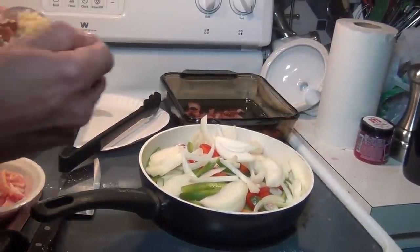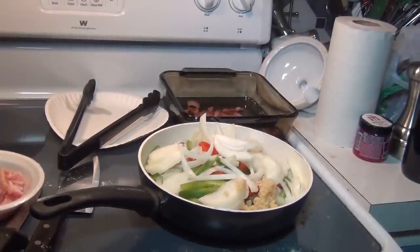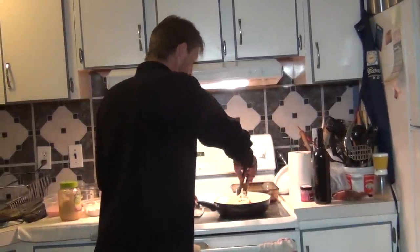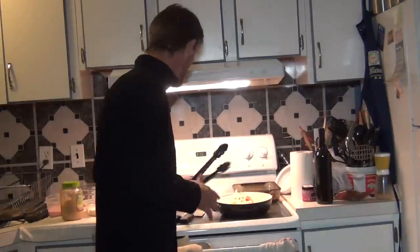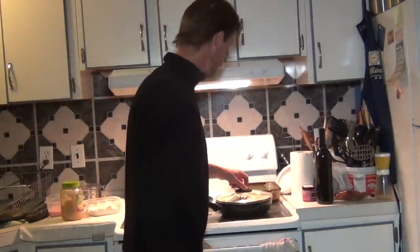Then I'm gonna add a tablespoon of chopped garlic — feel free to go heavy, it is venison after all. Then I'm gonna season it with just a little more salt and pepper, and you're just gonna let that saute for about 5-10 minutes or so, just until you start browning up the heart.